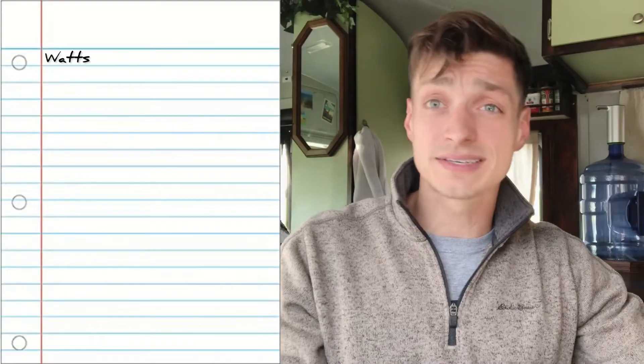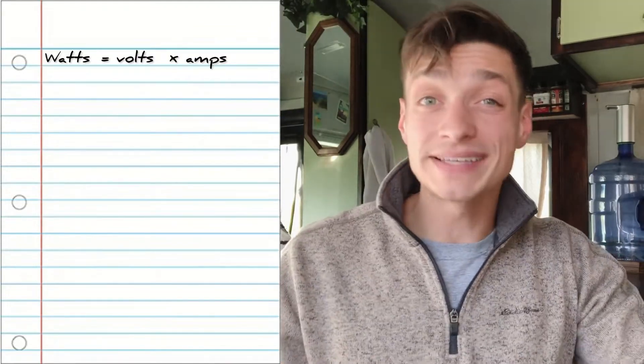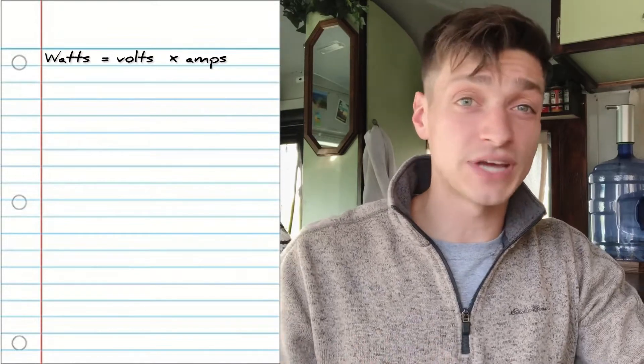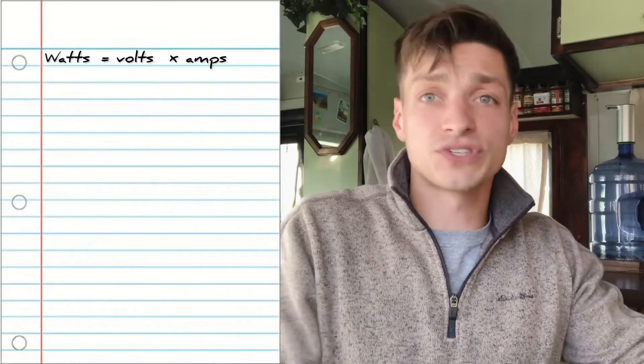I am putting all of this information from the previous two videos in blog form on our website, so check the link below for that. The first equation — one you will have to know and will be referenced several times throughout this video — is watts equals voltage times amperage. Before we get too far ahead of ourselves, let's break down these variables real quick to give you that base understanding.